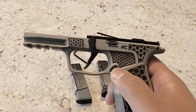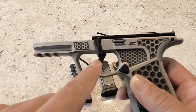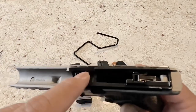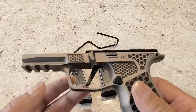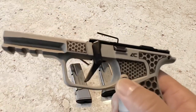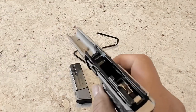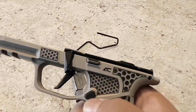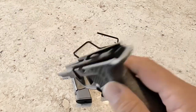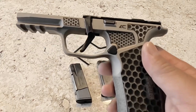The only thing I haven't really upgraded yet is the trigger here. When I put in the new Armory Craft trigger, I'm going to put in the spring kit at the same time. I also have a Tyrant Designs mag release that I haven't put in yet — they're a little meatier, they're metal, they feel nice. Armory Craft also makes one, but I decided to go with the Tyrant Designs version, and I'll update this at some point and show you that as well.